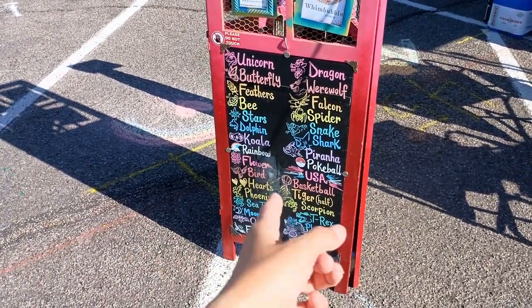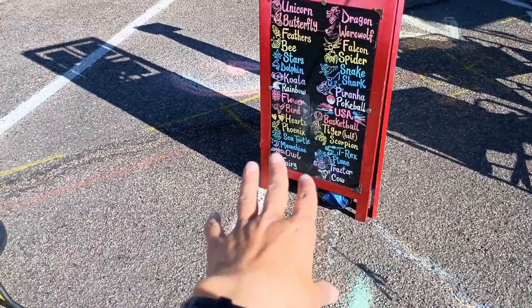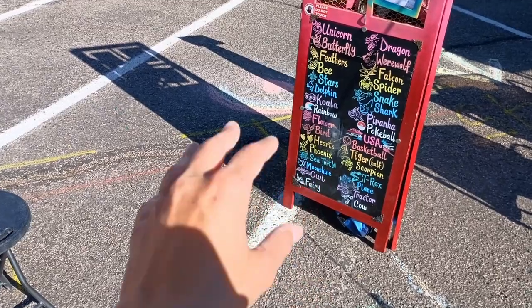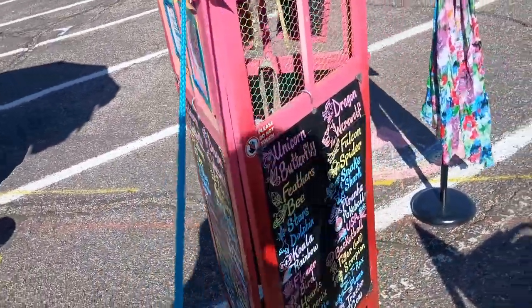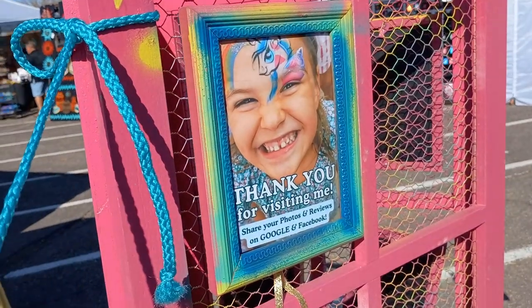There's the reversible design board, so once people get all the way to the front of the line they can still see the options, or if they're sitting in the chair they can turn around. Some of the little kids forget what they want and the parents can point at which one they're wanting. And then it's the same on this side, except I have this cute picture up.